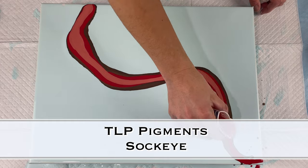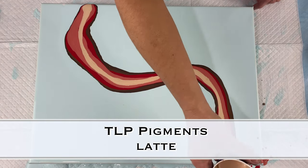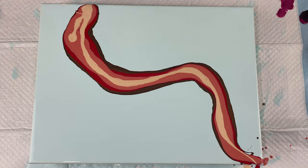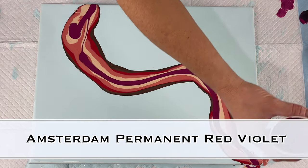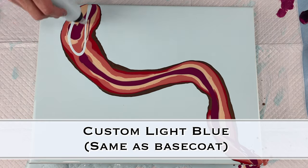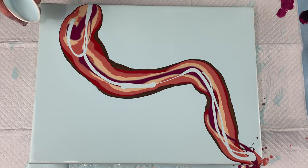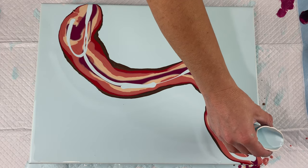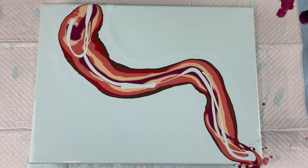I've gone ahead and mixed these by taking about a teaspoon of pigment with just a little bit of Liquitex pouring medium — just enough to wet the pigment and make kind of a slurry — and then I use my normal pouring medium for the rest of the cup.